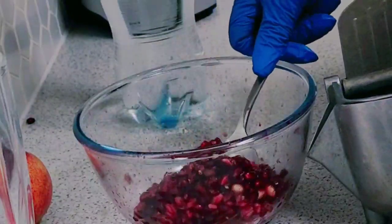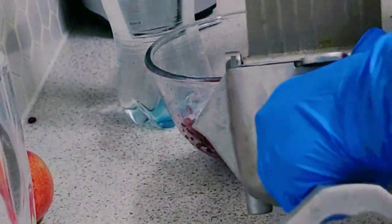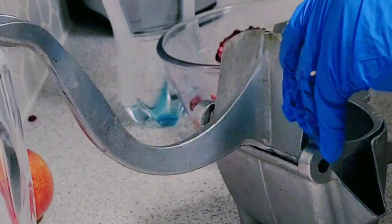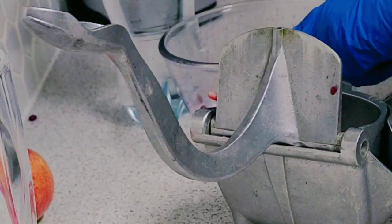I'm going to load up pomegranate into this manual pomegranate juicer.